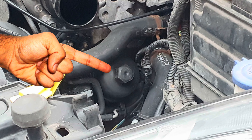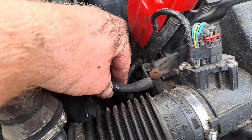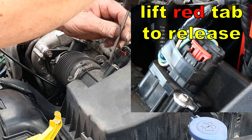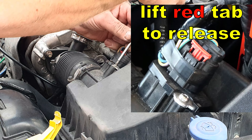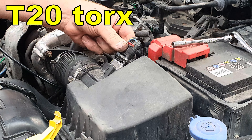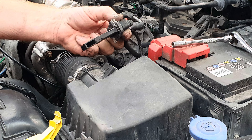To access it we need to remove the air box. Disconnect the small vacuum pipe just below the MAF sensor. Disconnect the harness on the side of the MAF sensor. On this car the MAF sensor and the harness have been taped up for some reason.